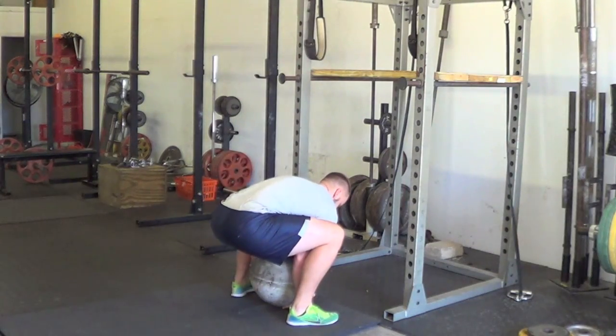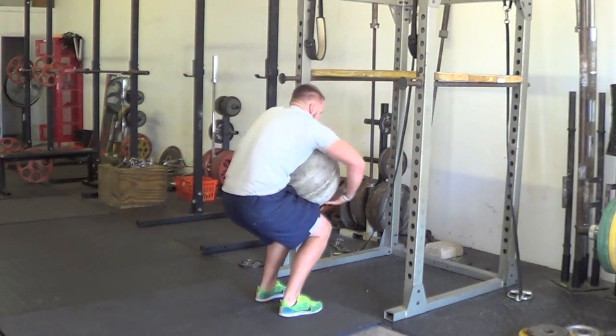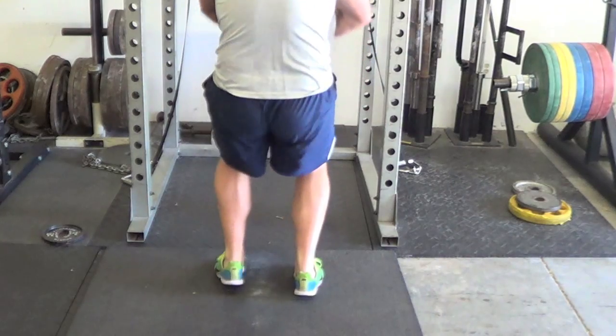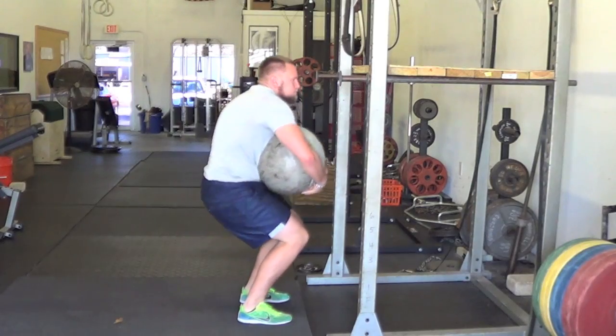While statically holding the stone to your body with your arms, powerfully triple extend through your ankles, knees and hips, pulling the stone up to your chin and placing it on the dock.